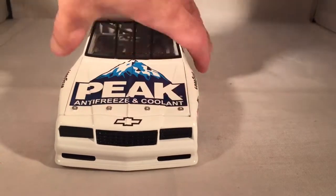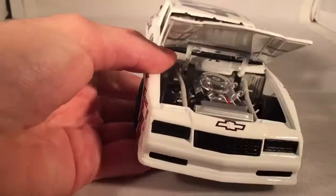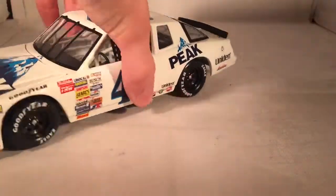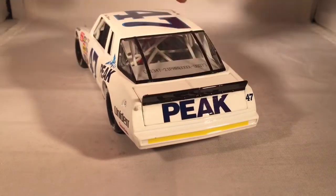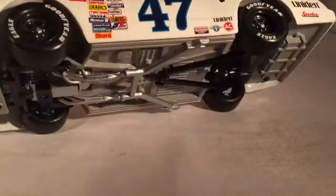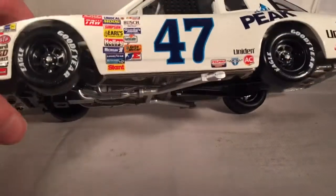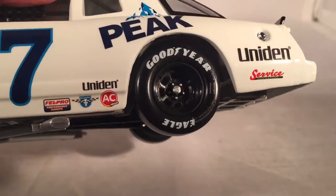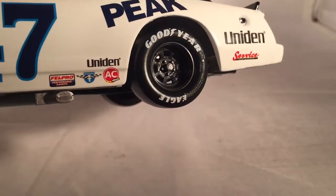Let's take a look under the hood — nothing on the other side of the hood, but there's the engine detail if you'd like to see it. Under the deck lid, there's your typical fuel cell and such back there — no roof flaps back then. There's the underside of the car with nice silver exhaust pieces. You'll also notice the E on Eagle on the tire markings looks a little weird.